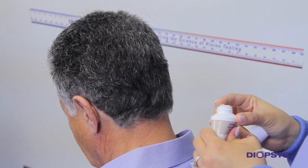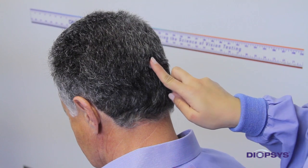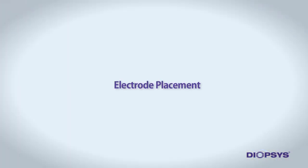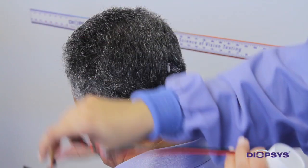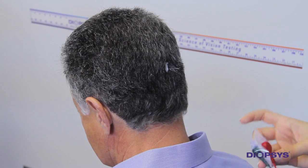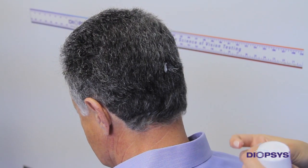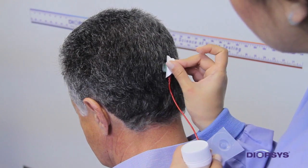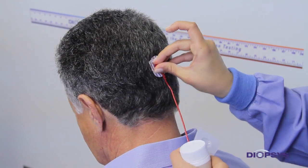Place a pearl-sized amount of 10-20 conductive paste onto the cleansed area on the back of the head. You may choose to apply paste directly to the electrode sponge. The second most important step is electrode placement. Place the center of the electrode connected to the red lead wire directly over the conductive paste on the back of the patient's head, covering the conductive paste with enough pressure to ensure good adhesion.